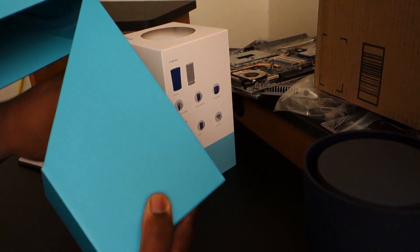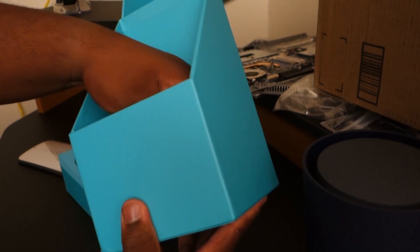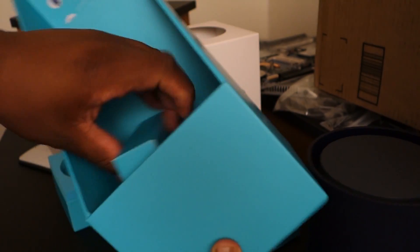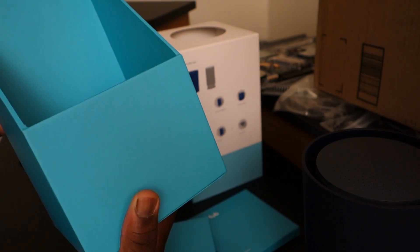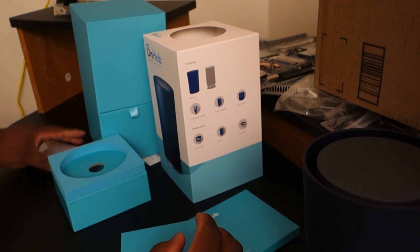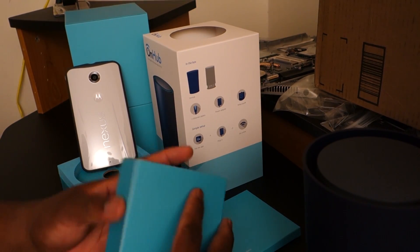Alright, so let's see what else we have in the box here besides the router. We have a styrofoam piece and we have packets and other packets. This box is really well designed and this is a very, very well designed piece of tech here, so that's really cool.